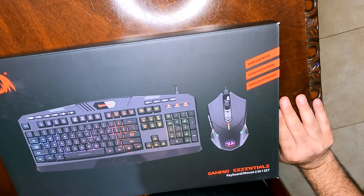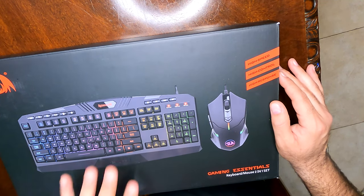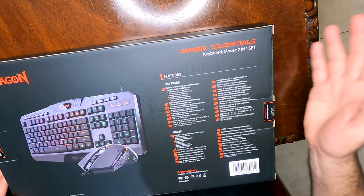Today we're going to be taking a look at this Red Dragon gaming essentials keyboard and mouse two-in-one set. The main reason I got this keyboard is because the keys light up — it's supposed to be high speed, high control, and high response. It's meant for gaming.